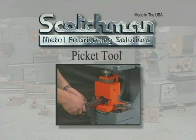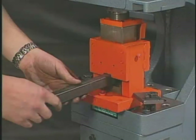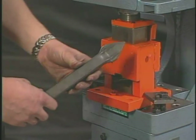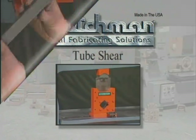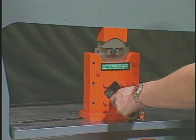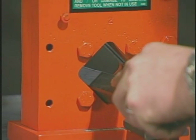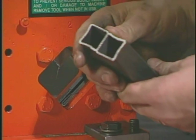For ornamental iron work, this picket tool is a necessity. Simply put the square tube into the dies and cycle the machine. This tool will crush and form the tube, giving you a perfect picket point every time. This optional square tube shear will cut up to 2 inch, 16-gauge tubing with minimal distortion. It mounts on the tool table and, along with the picket tool, is a high-volume tool for security fences and other applications that require the use of square tubing.